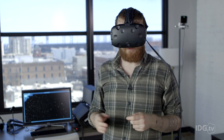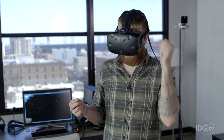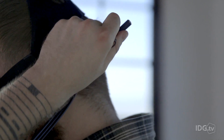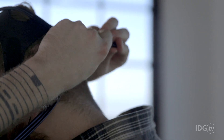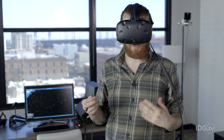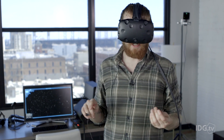One major inconvenience with the Vive is the headphone situation — it doesn't really have one. There's a headphone jack in the back so you can plug in earbuds or headphones, but it's definitely not as convenient as the Oculus with its built-in swivel-down headphones.